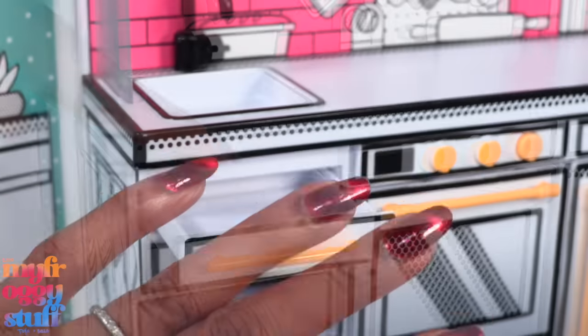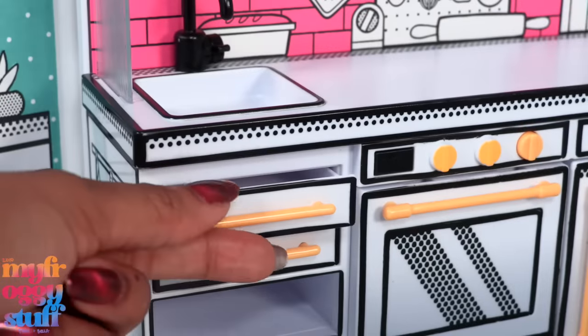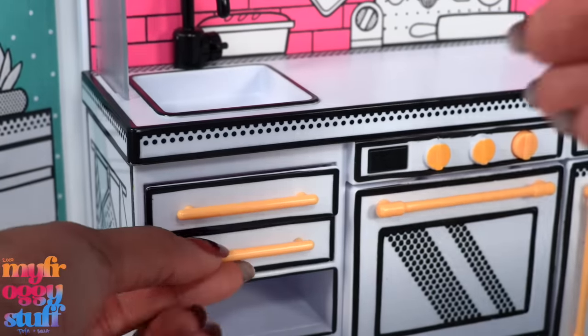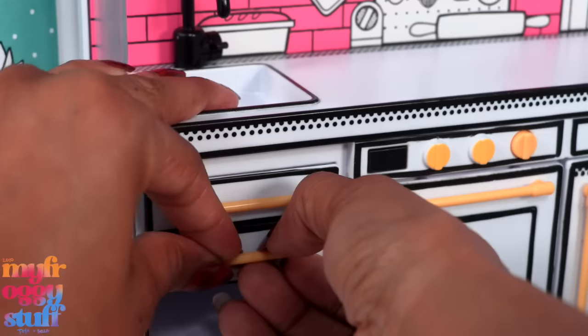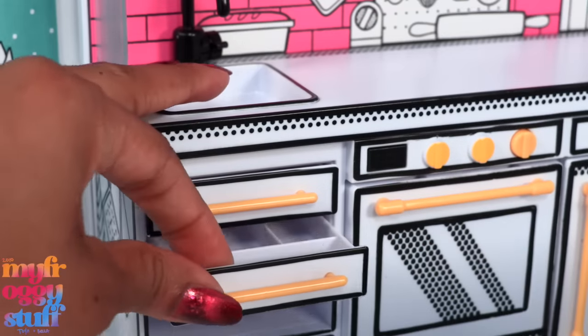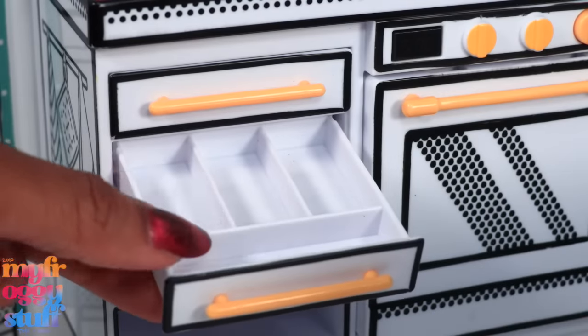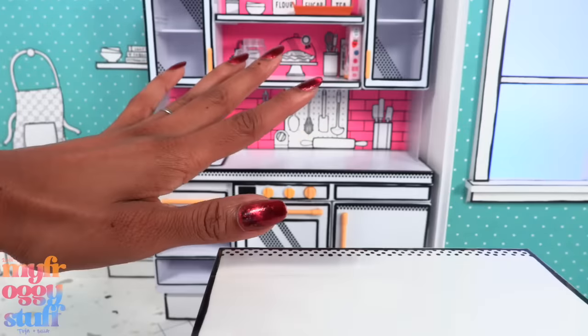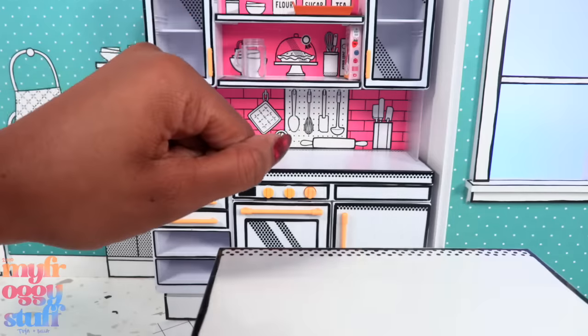Oh, it worked! I was wrong! See, that's why we have y'all keeping me in check. What about this one? Two hands — I'm gonna break a nail. There we go! This one even has dividers for utensils. That's good to know. Thank you to everyone in the comments for helping me out.